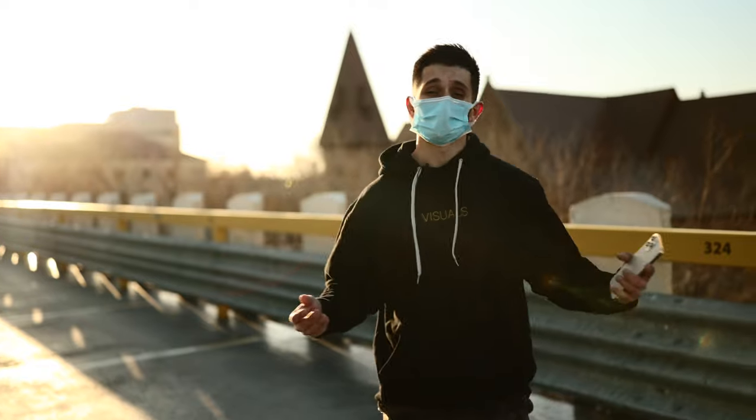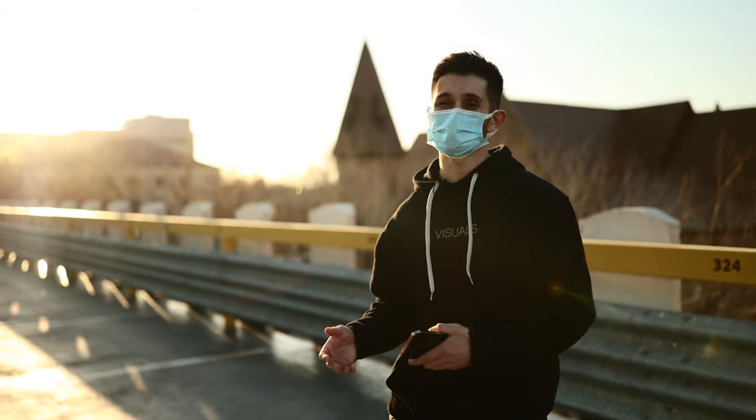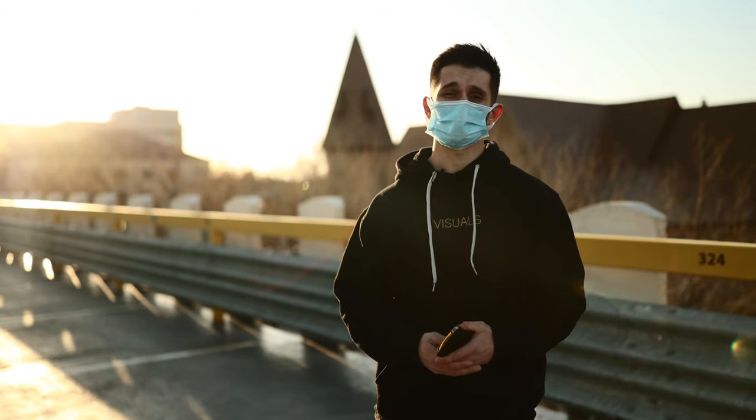If you guys are enjoying this video make sure to smash that like button and subscribe to the channel. We post a ton of in-depth behind the scenes on our filmmaking sets, and we don't only just show you the behind the scenes stuff - we actually talk throughout our sets and explain what we're doing very in-depth for you up-and-coming filmmakers out there.